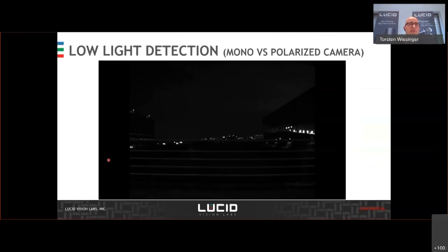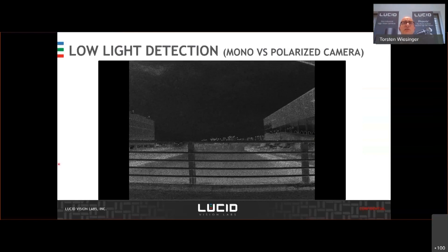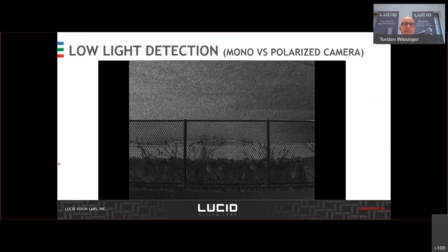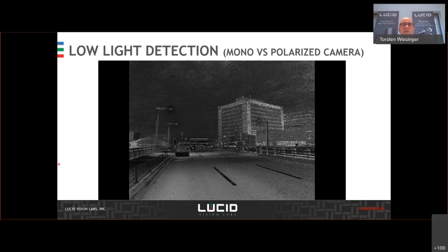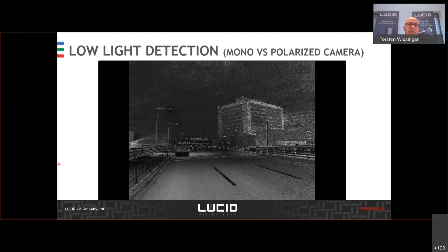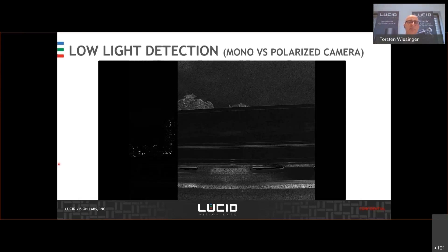Here is another application: first you see a standard camera — you see nothing — and then the polarized image. You can also use this polarization sensor for low light detection. It demonstrates the ability to uncover things where normal monochrome cameras struggle to see something. For example, human beings entering and leaving the scene in low light settings could be detected with this application.